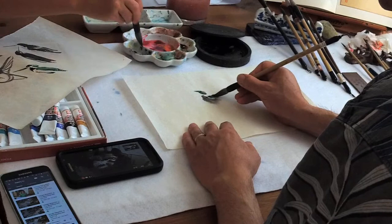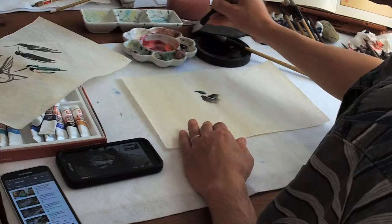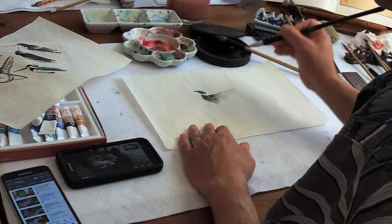I'll just do a little dark, then use a clean brush to blend it — maybe a little gray, some gray color, to create the motion blur effect. You can consider the shape of that.